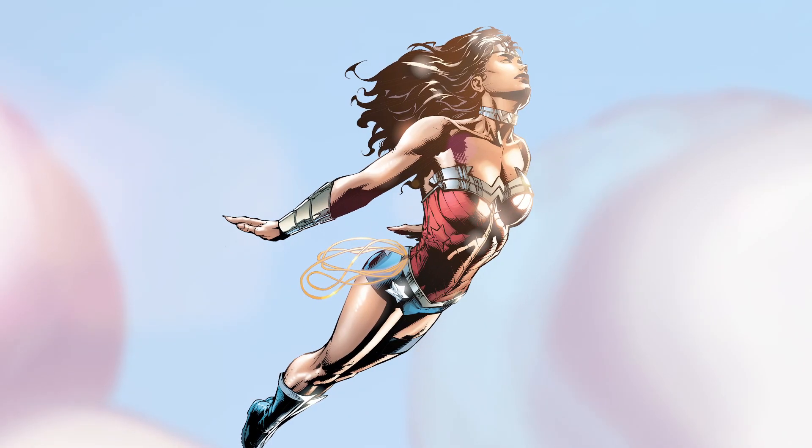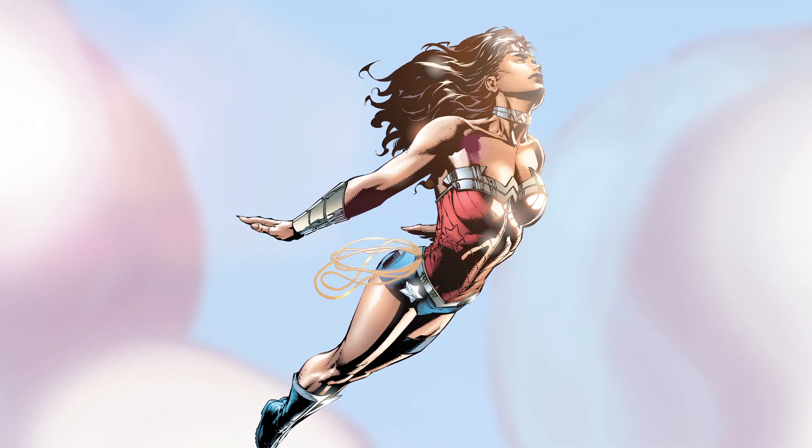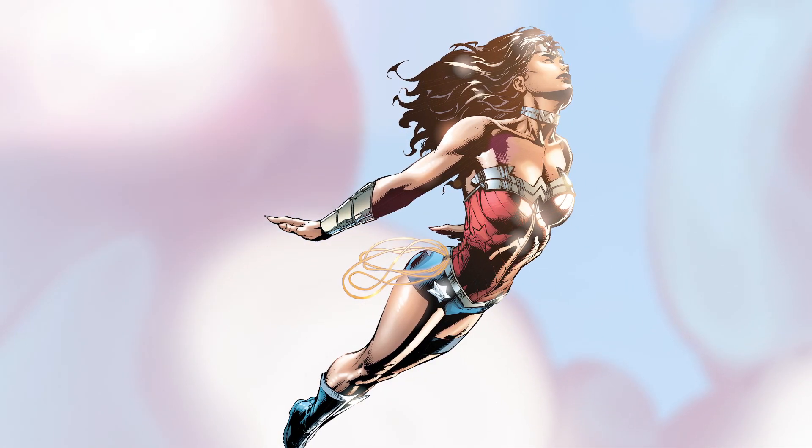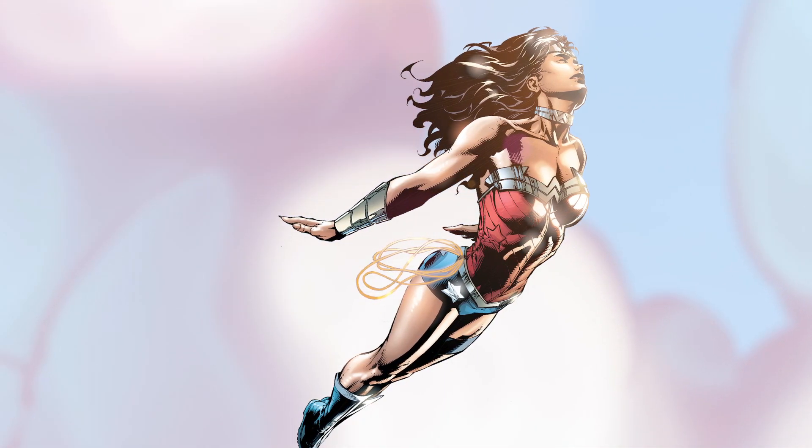I actually based this shot on a statue that I found online. I thought it looked really amazing. I wanted to do something a little bit different, just a little bit more outside of the kind of shot that I would normally do.